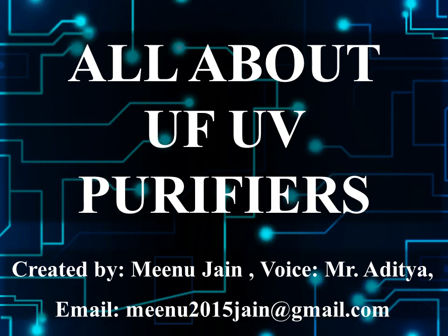UF stands for ultra-filtration and UV stands for ultraviolet radiation ranging from 190 nanometers to 400 nanometers wavelength.